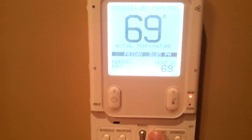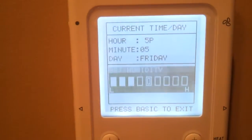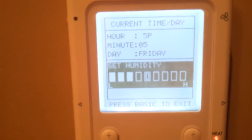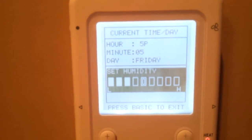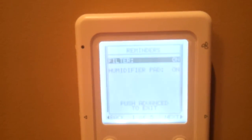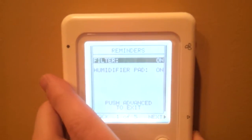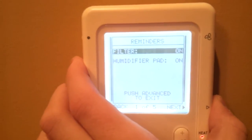Your basic setup just lets you set the clock, what day it is, and what your humidity preference is. Right now I've got it set on three bars, automatic control. And in advanced, you've got reminders for your filter and humidifier pad, and those will depend on what options you have installed in your system.